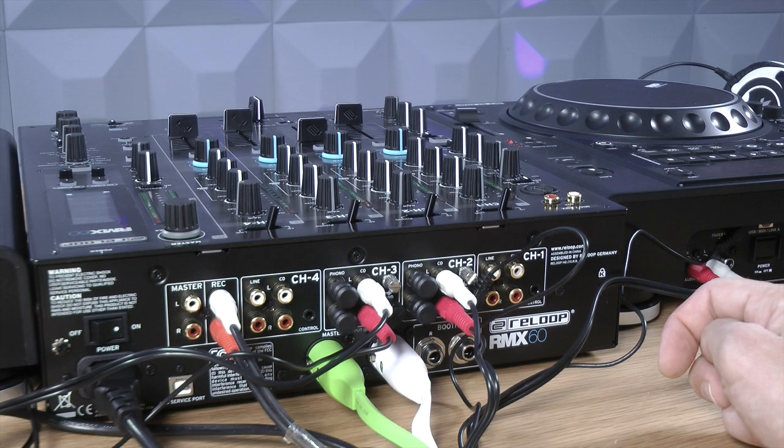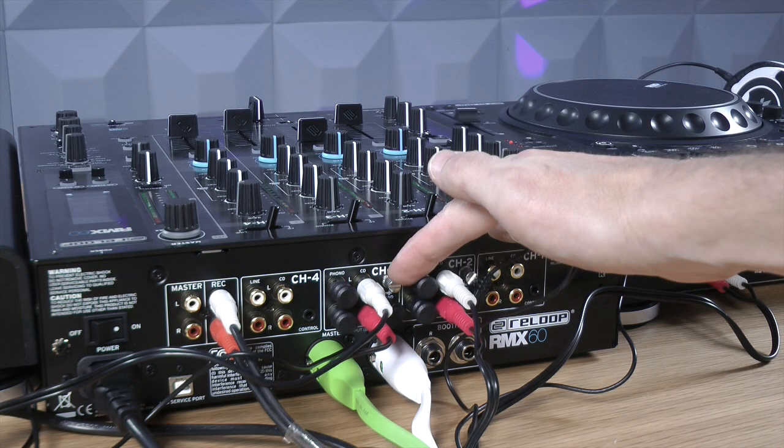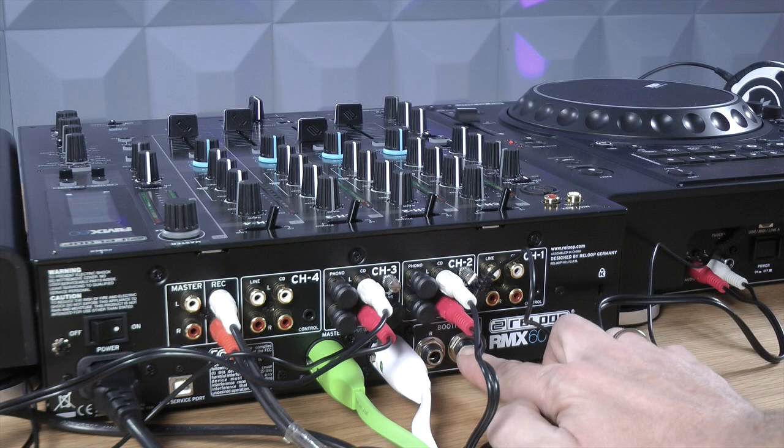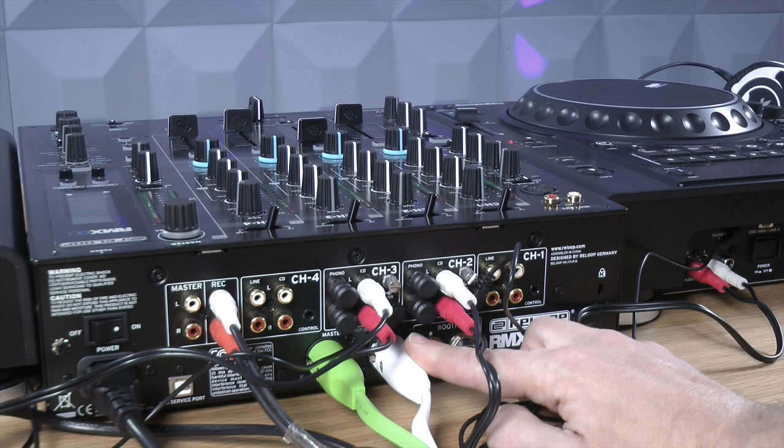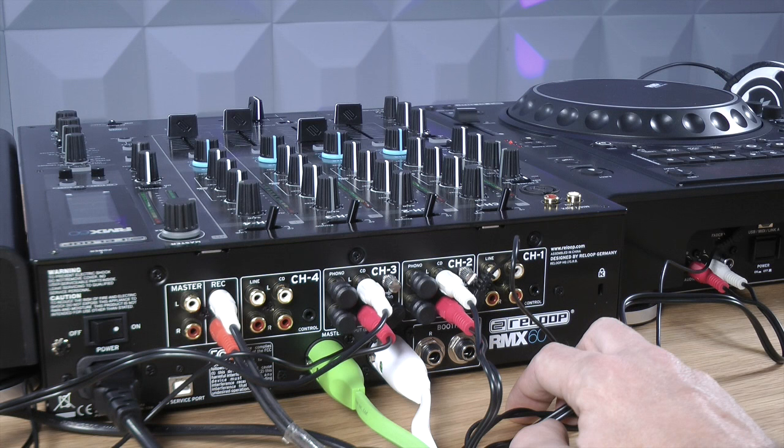Before wrapping up, let's look at the back panel. There are four channel inputs — one, two, three, and four — with line and phono RCAs, plus ground pins for your two record decks. At the bottom are two TRS outputs: two jack outputs for your booth and two XLR outputs for the master. There's also an alternative master output on the right-hand side with master RCAs, plus a record output which is not affected by the master volume — good to see on a mixer like this.